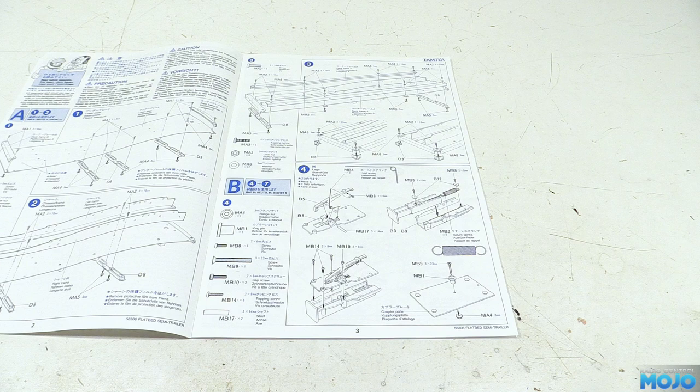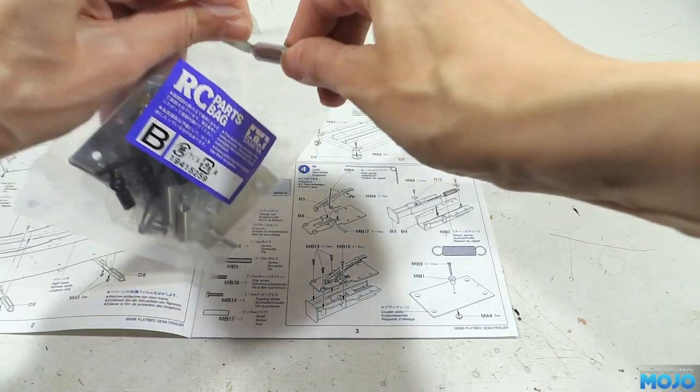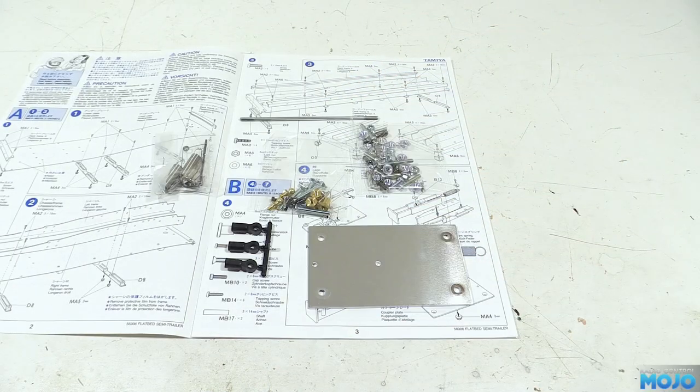Welcome to RC Mojo. This week we're on to bag B of the Tamiya flatbed trailer — the automatically retracting legs. There are lots of nice springs and the mounting plate for the pin in this bag. The legs are quite a neat build.